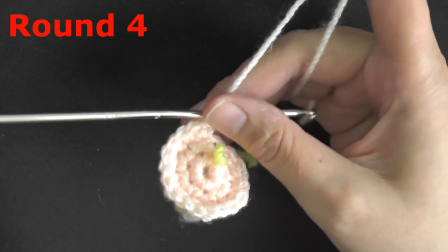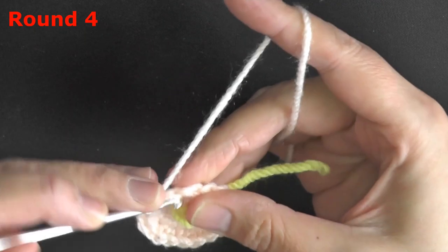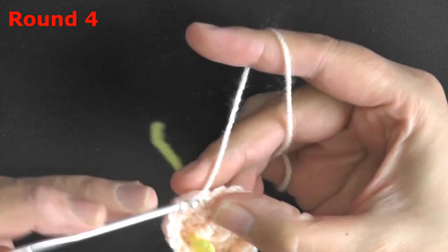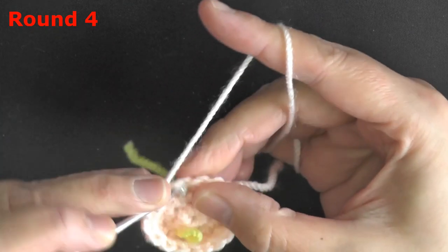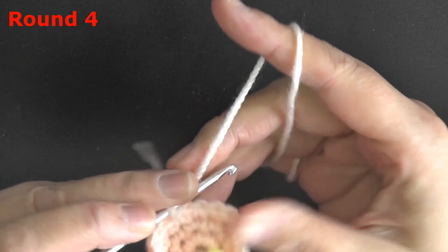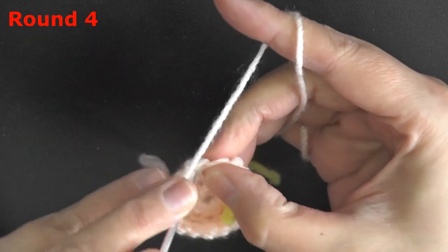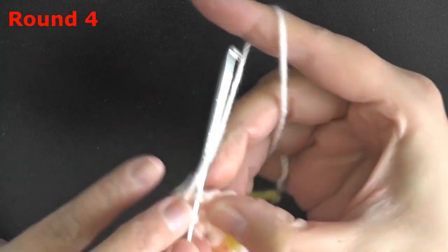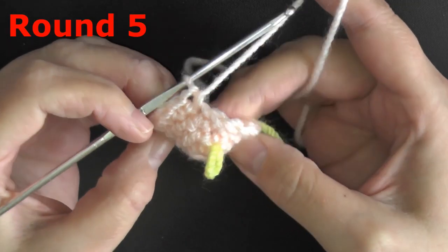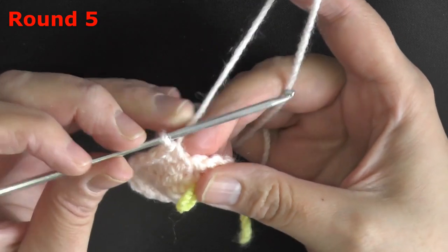For round 4, we're just going to be putting a single crochet in each one of those stitches — 18 stitches total. For round 5, we're going to be single crocheting in all 18 stitches, but the only difference is we're going to be using the back loops only. So we're going to be leaving the front loops and just grabbing up the back loops.